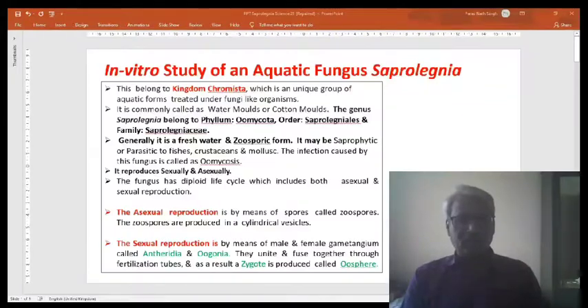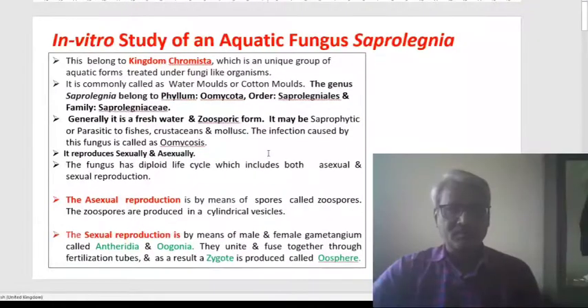Namaste everyone. I am here to present on the topic: in vitro study of the oomycete fungus Saprolegnia. Saprolegnia belongs to kingdom Chromista, which is a unique group of oomycete forms treated under fungi-like organisms. It is commonly called water mold or cotton mold. The genus Saprolegnia belongs to Phylum Oomycota, or the Saprolegniales, and family Saprolegniaceae.